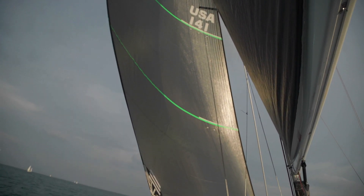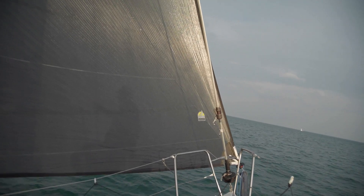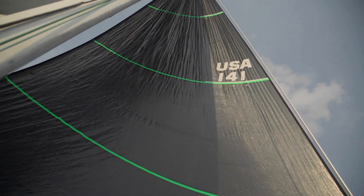We designed and built a Doyle Stratus cableless Code Zero for this boat, so there's no physical luff cable as most people would think about when it comes to Code Zeros. That greatly reduces all the loads on the luff of the sail.